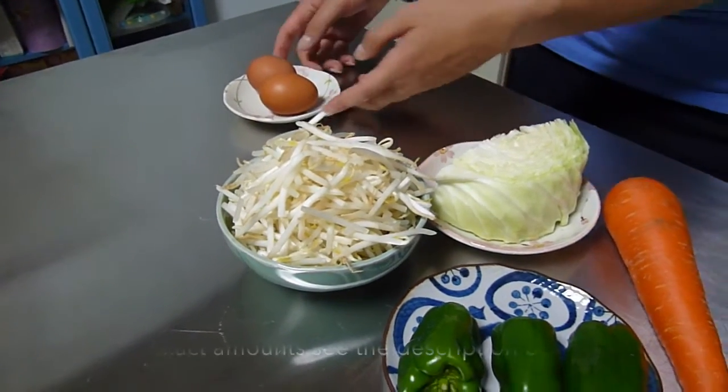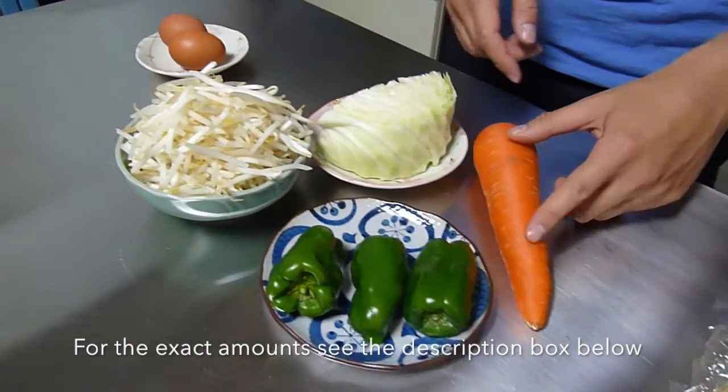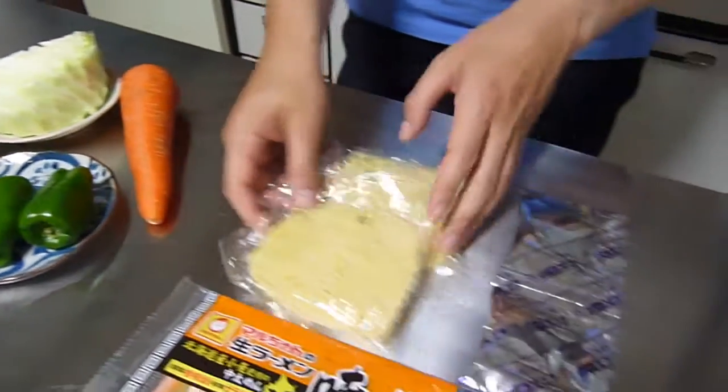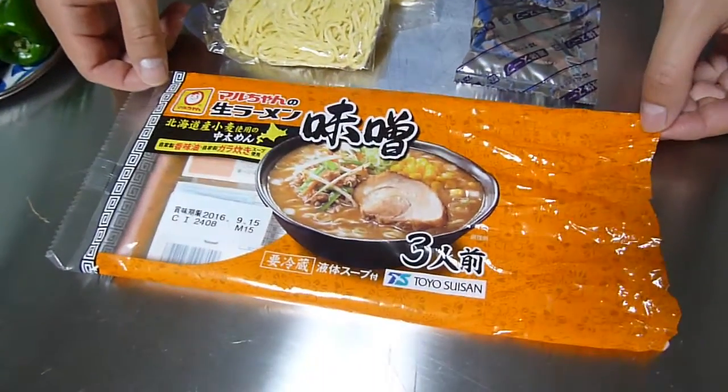So here are the ingredients that you'll need. I've got two eggs, some bean sprouts, cabbage, a carrot and three green bell peppers, and then I got two packages of fresh noodles and two sauce packages — and these normally come something like this.